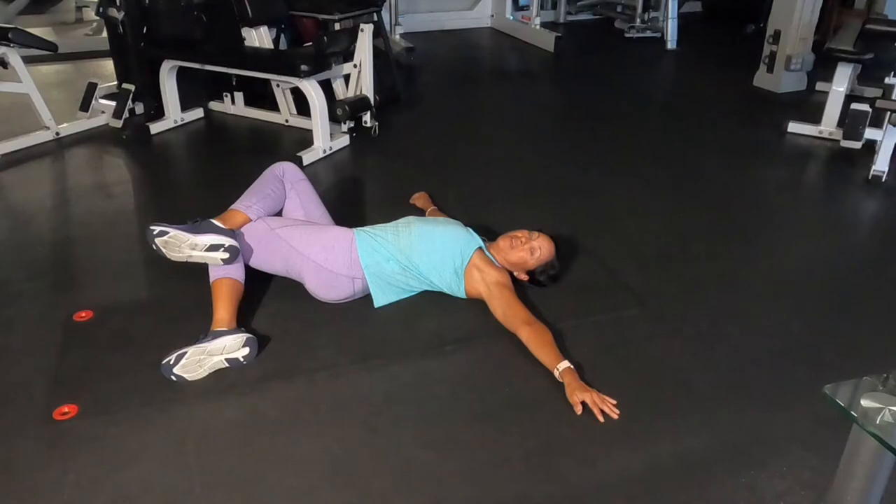If you want to pause and put up a timer, that will work.